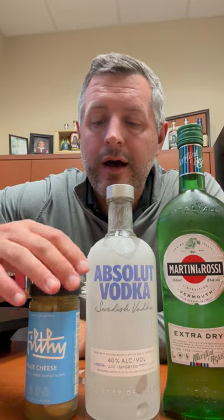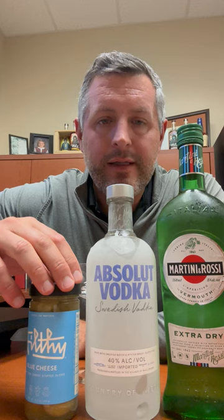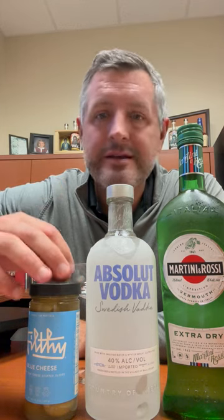I'm going to make a perfect Absolut vodka martini. Generally, my personal preference is for gin martinis, but every once in a while I like something with just a little cleaner taste, and Absolut is perfect for this.